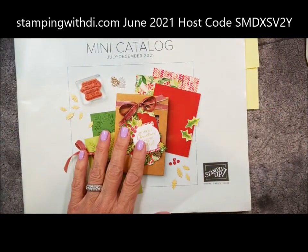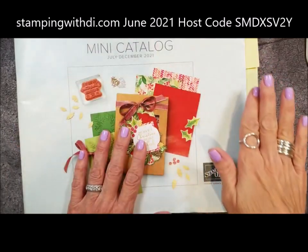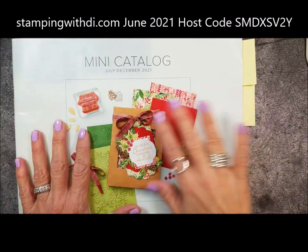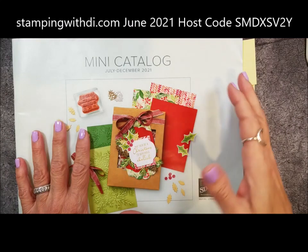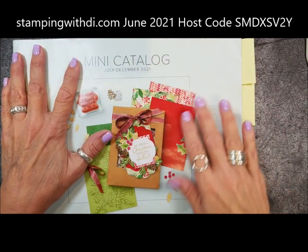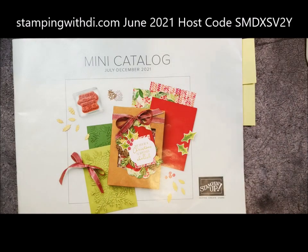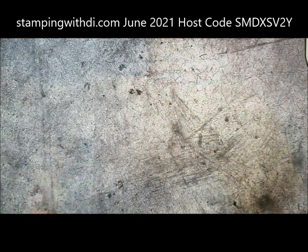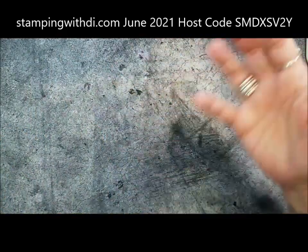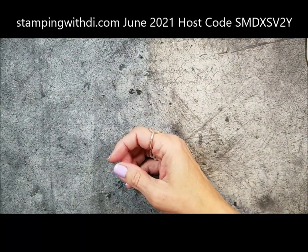The mini catalog will be coming very soon — it says July here, but it's actually pushed out a month, so it will start in August. The customer selector is going on right now, which basically means I go in and select the people on my mailing list that I want Stampin' Up! to send the catalog to. If you have not ordered from me within the last six months, you'll want to place an order so that you will get your mini catalog in the mail.